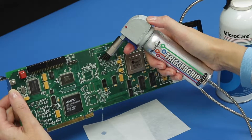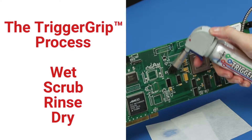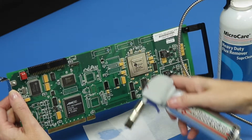To clean your circuit board, hold it at a slight angle so fluid will run off. Wet the board, gently scrub, rinse, and let dry. You only need to spray a small amount. If the liquid evaporates while cleaning, give it another squirt. The board will air dry quickly.